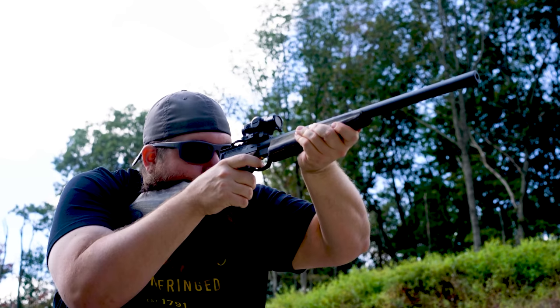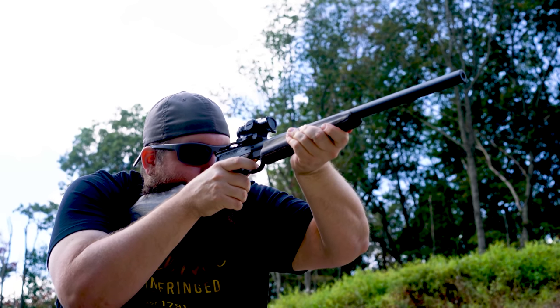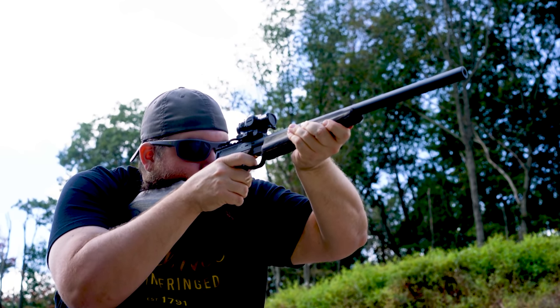In terms of how it sounds, that's something I want you guys to judge with me. With supersonic bulk pack stuff, the gun runs well, most of the time, as you would expect from cheap bulk pack stuff.